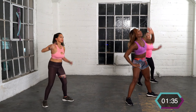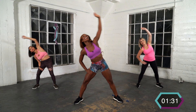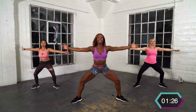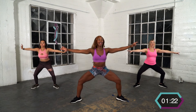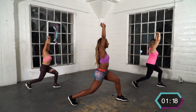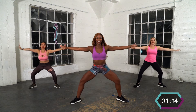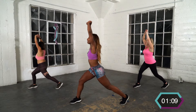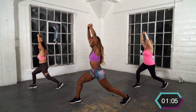Other side, let's go — reach it out. Get low, bounce. Warm up those legs, they got a lot of twerking to do. Go ahead and turn it over to your right with the lunge, bounce. Back to center, bounce. Other side, bounce it. Back to center.